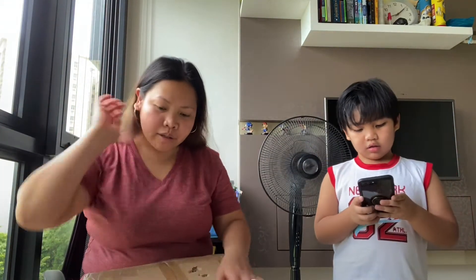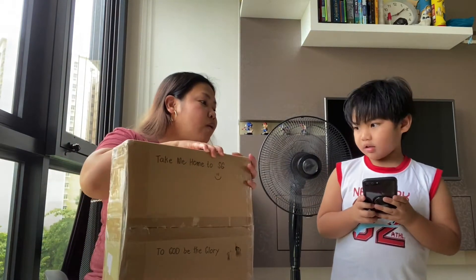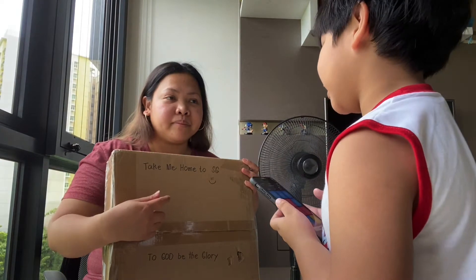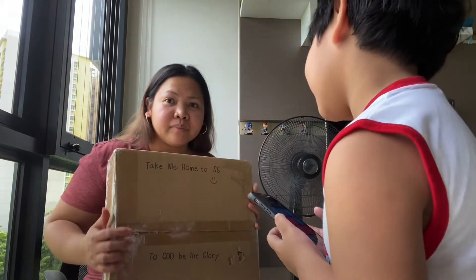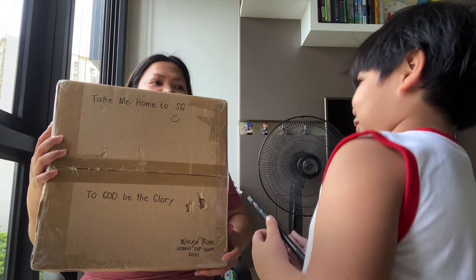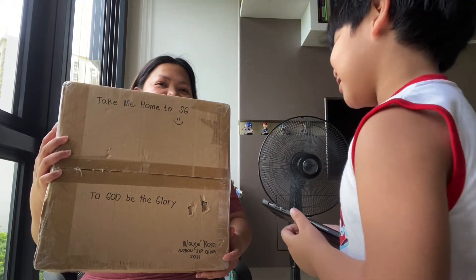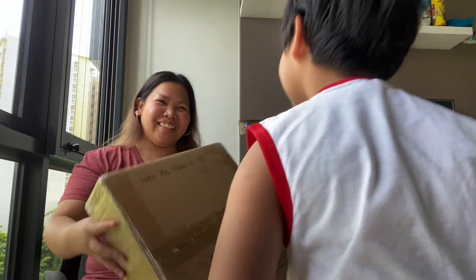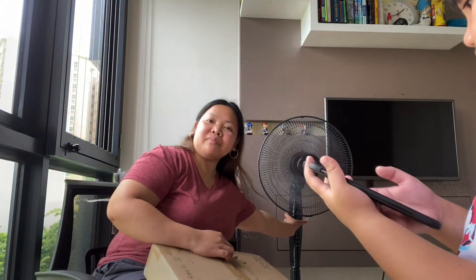Before I open, you read first. Quiet. Read this. Do you know what's inside? No? Any guess? Yes.